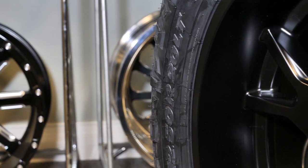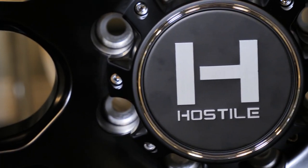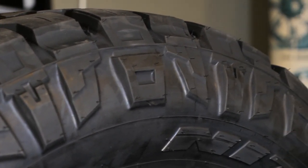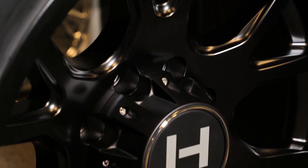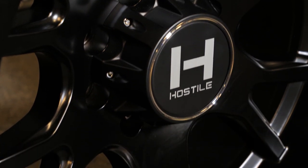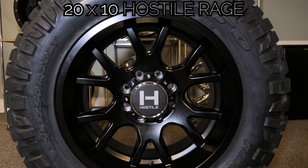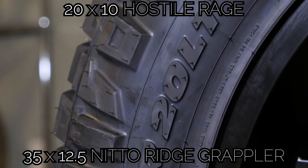What's up guys, this is David with SD Wheel. Today we have a new video for you. In this video series we'll be mounting a wheel and tire together and discuss some of the specs of that specific setup. We won't go in depth talking about the different sizes or finishes since we cover that in our wheel showcasing series. For the first episode we have the all black 20 by 10 Hostile Rage wheel with a negative 19 offset.